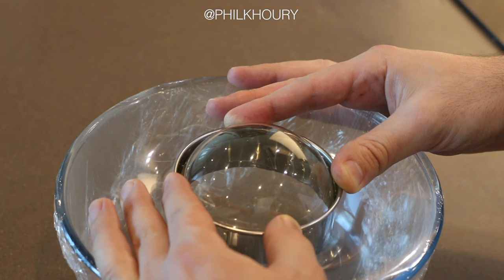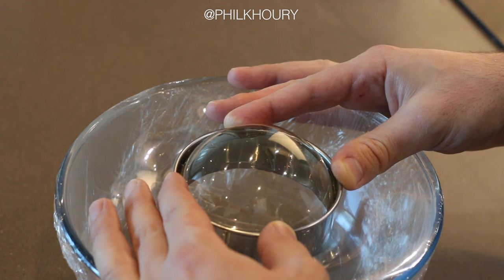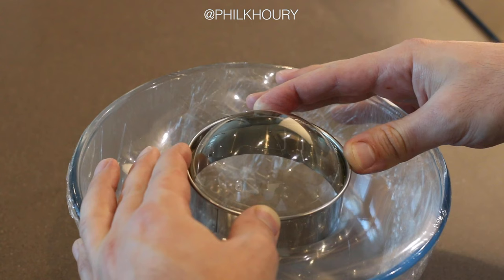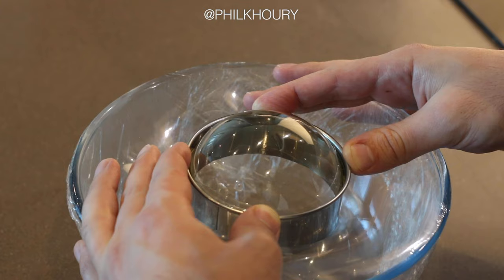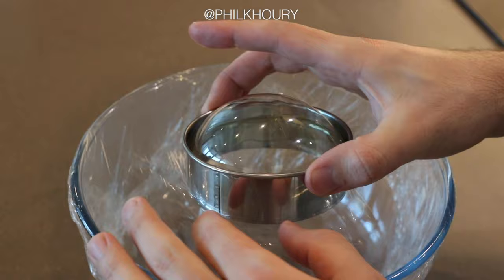If you push too quickly the cling film could pop and your dome could collapse, so it's just a very gentle pressure. Press down and hold it once it reaches the peak size, and hold it there until it cools. You may want to place a fan just to cool the top of the dome. You'll know it's ready when you gently release some pressure and it doesn't shrink back. When it's ready, gently pull the cling film away.